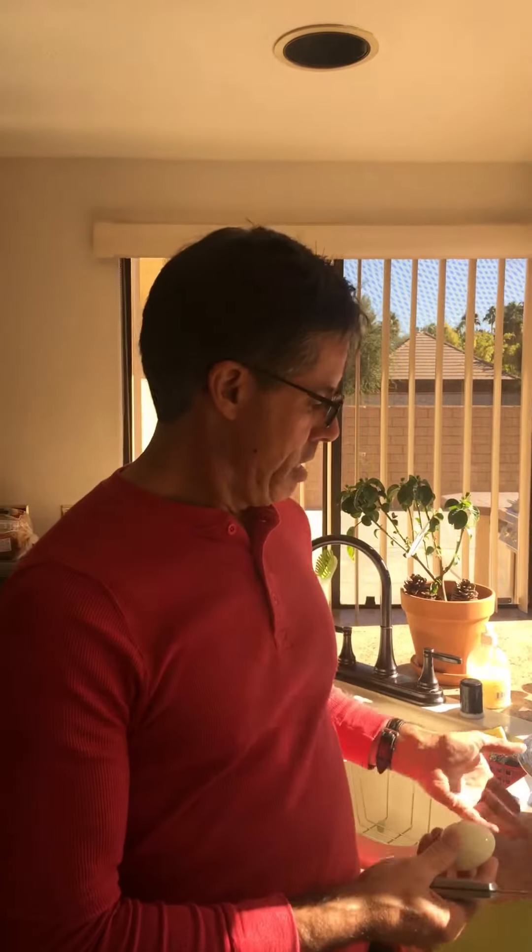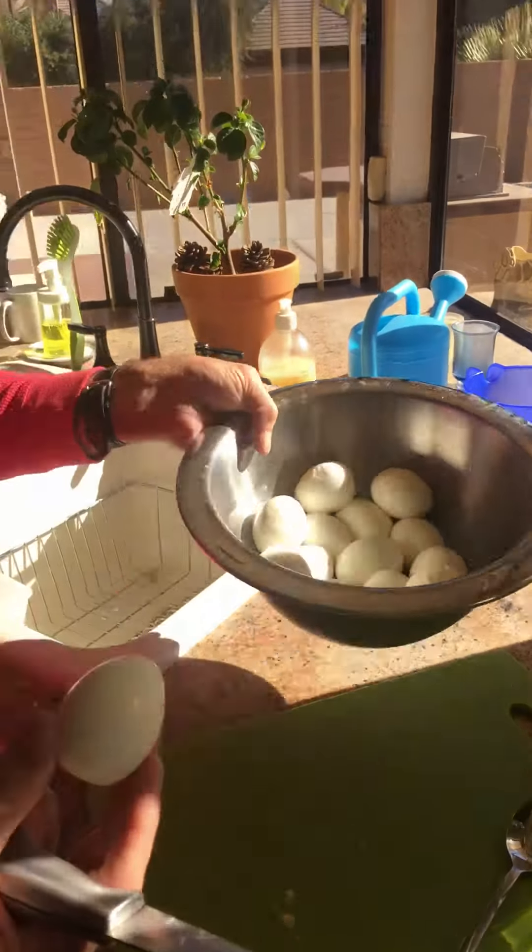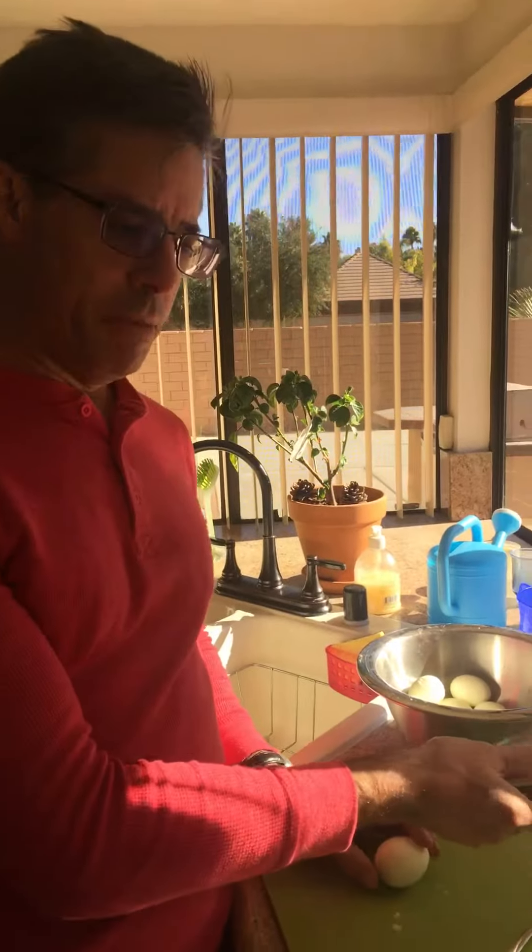This is part two of Deviled Eggs 101. We've talked about hard boiling the eggs and how we remove the shell, and here are our near-perfect soft-boiled eggs. What we're going to do now is cut the yolks out and put them into our secret ingredients.